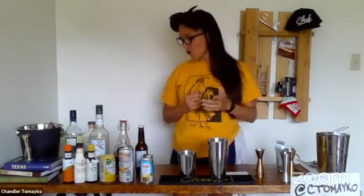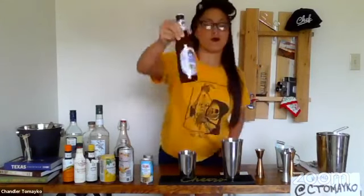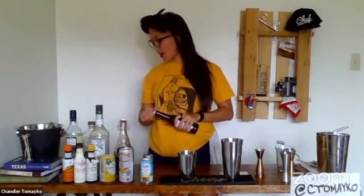For the Kiddie Pool, we are going to be using a Hefeweizen. I picked up this one — it's from Munich, it's called Hopf. It's really nice. You can do this with a Blue Moon, which is like an American Hefeweizen, or a Shiner White, which is a Texas Hefeweizen. What you want is like a wheat-type ale — it can be filtered or unfiltered, not a big deal either way. You can also do this with a Pilsner. We're going to shake everything but the beer.